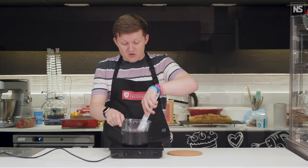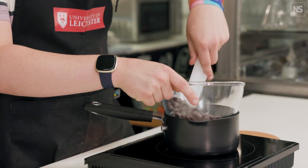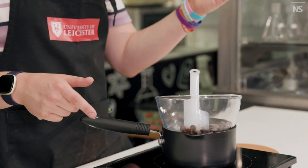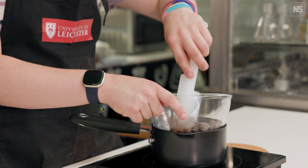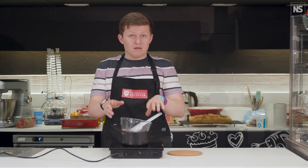In this process, we've got our chocolate and we're going to first melt it. By melting it, we're taking it up to a temperature above the melting point of all of the crystal forms — all the different polymorphs of this cocoa butter — so they're all melted.